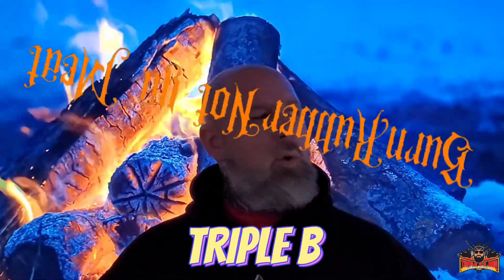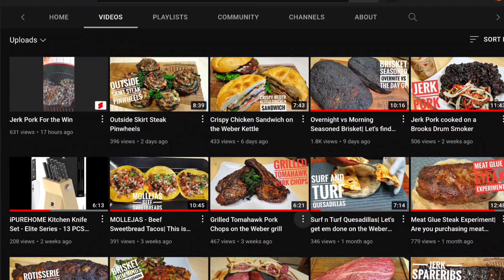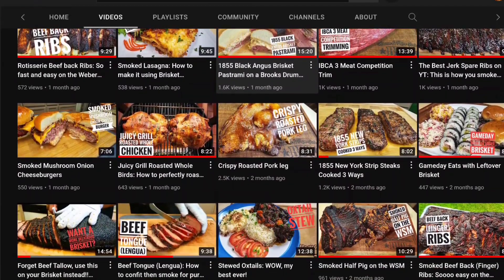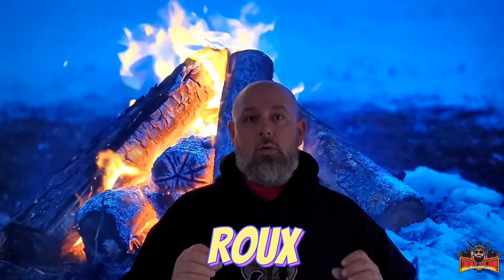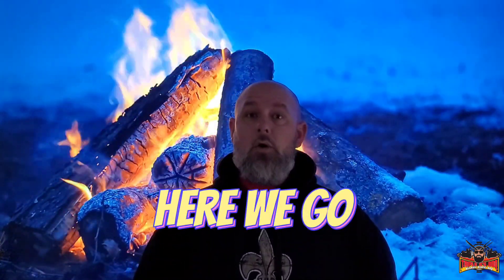What's up Triple B gang, welcome back to another video with your boy Triple B. Today we're doing the first part of a two-part video — a collab with CJ over at Mama and Papa Joe's. I'll leave a link to his channel in the description below. We're doing gumbo, and since cooking a roux is very crucial, this first part is going to be nothing but making a roux.